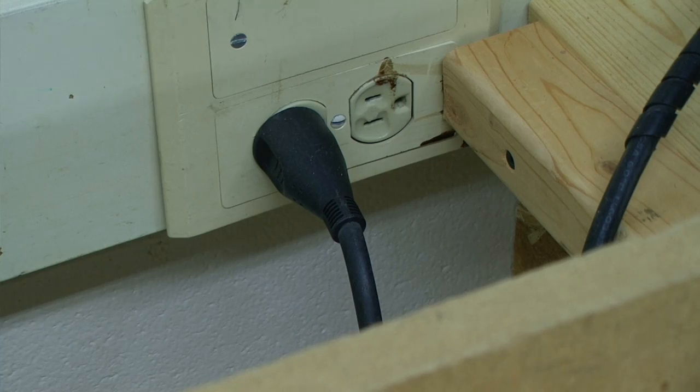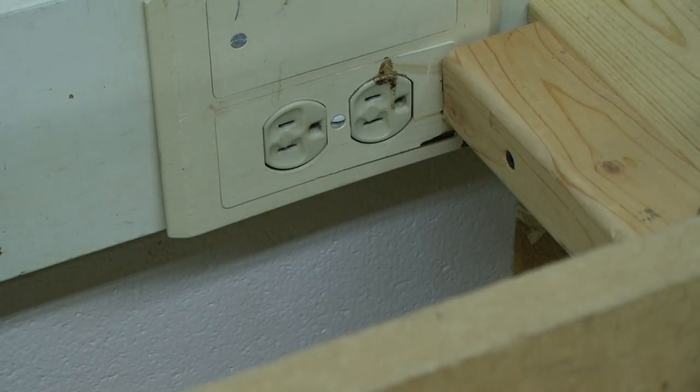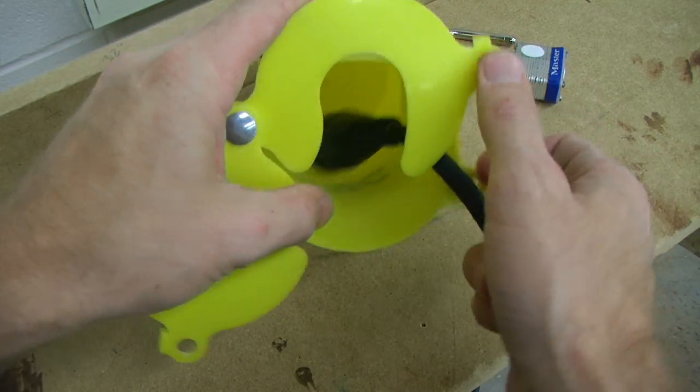Prior to any adjustments needing to be made, make sure that you unplug the tool. And if any maintenance is being done, we need to lock out our plug.